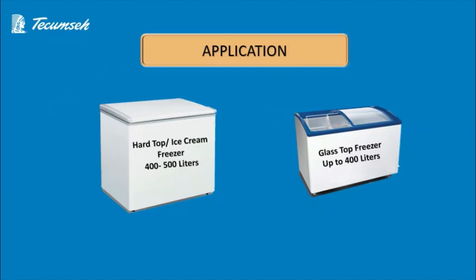Now I'll let you know about the best possible application for this compressor. The Tecumseh model AE2415YGN is the best match for ice cream chest top freezers of 400-500 liters and glass top freezers up to 400 liters.